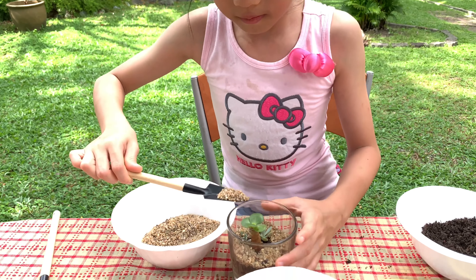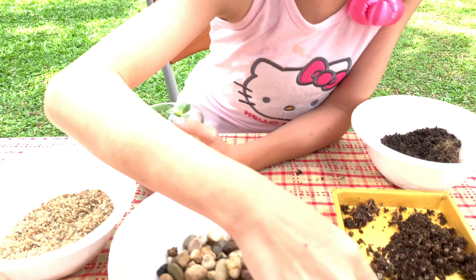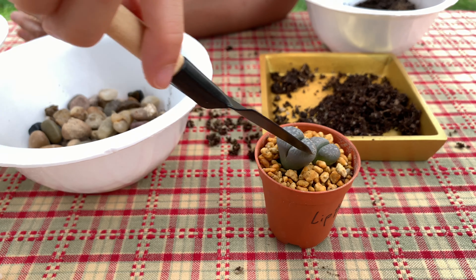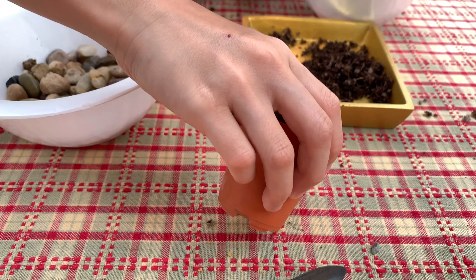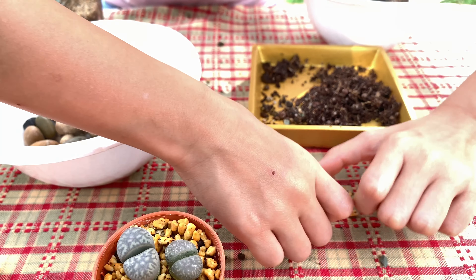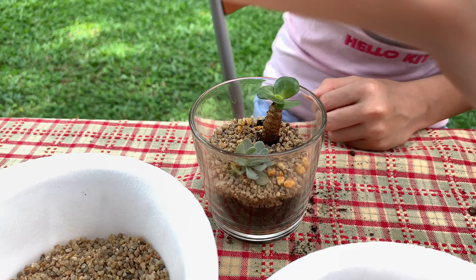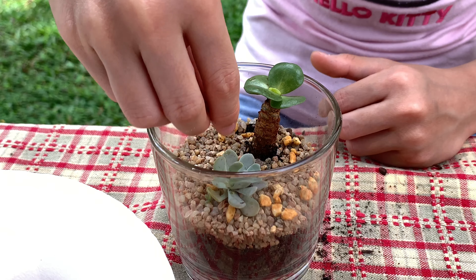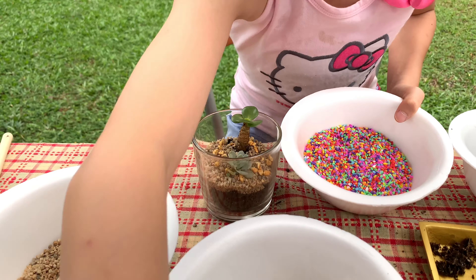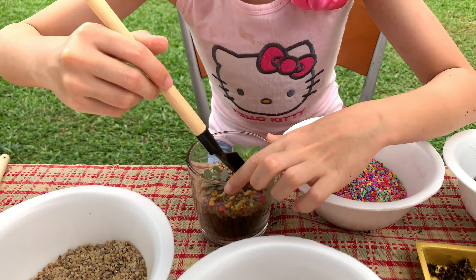You can cover the whole thing. Turn the glass around so the soil gets everywhere. Do the same thing again. So this is the volcano pebbles — take one and just push it in. Now we're gonna put some rainbow pebbles that look like sprinkles, just a little on the side so it looks colorful and nice.